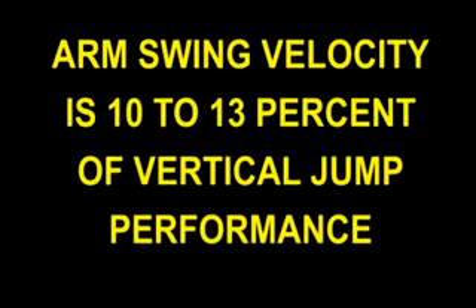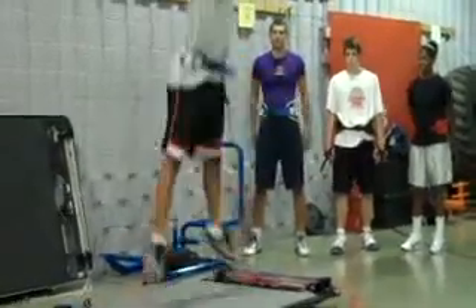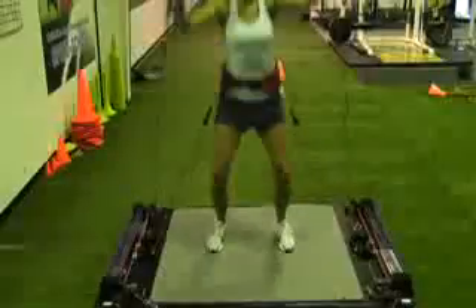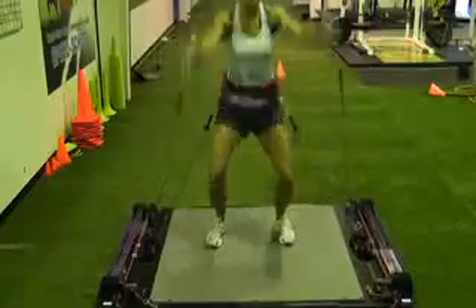Secondly, arm swing velocity at takeoff accounts for 10-13% of your vertical jump performance. Amazingly, VertiMax is the only training system in the world that can load the arms when you vertical jump train, to improve arm swing velocity and the vertical lift component at takeoff. That's going to make a huge difference in your vertical jump gains that no other system can offer.